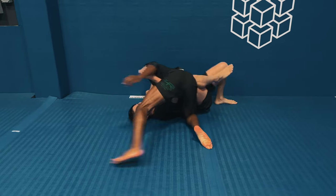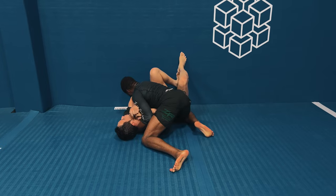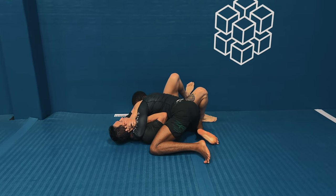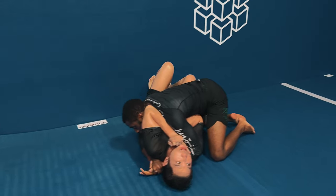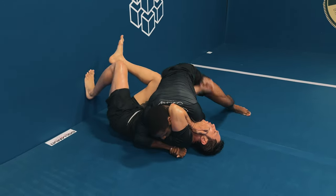That whole affair was how I like to set up submissions and use those submissions to pass into different positions. I like to ease into my submissions, especially with lower belts - give them an opportunity to recognize that they're in danger, but not so fast that they can't react. When they react, I use that to pass. That was my standard approach dealing with lower belts.